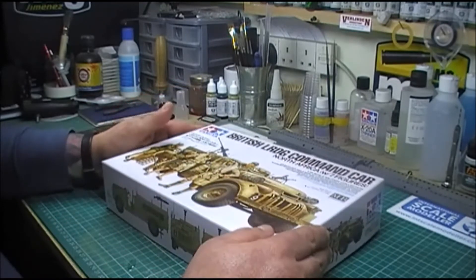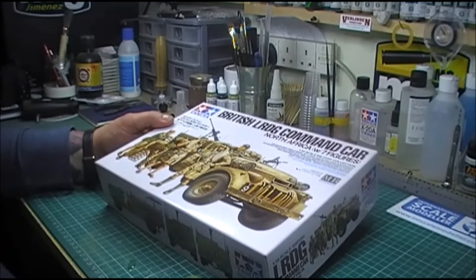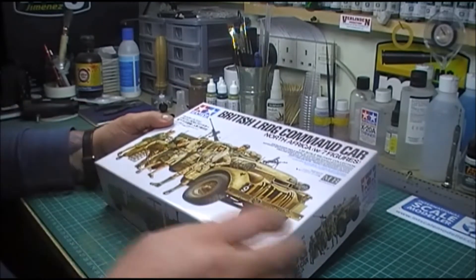So this is my entry: the British Long Range Desert Group command car, North Africa, with seven figures.